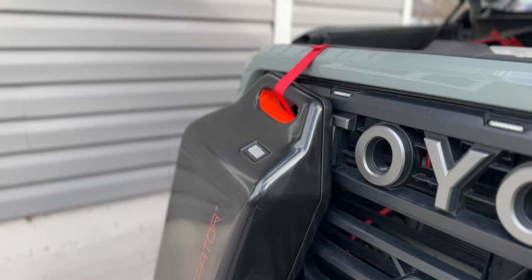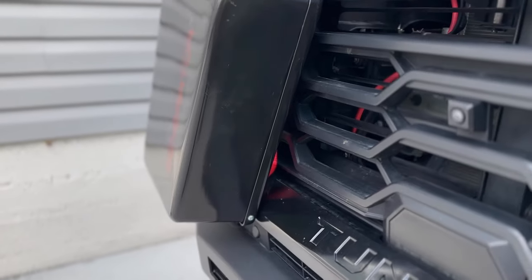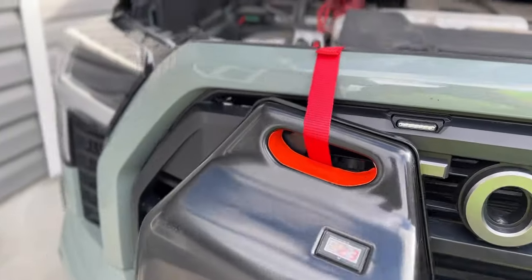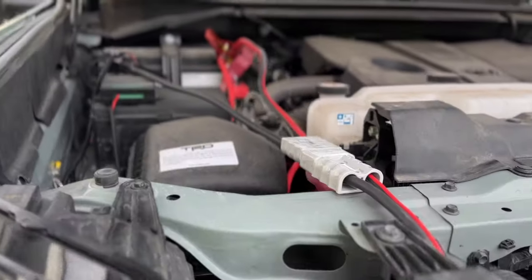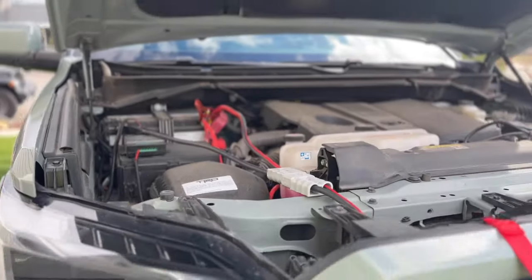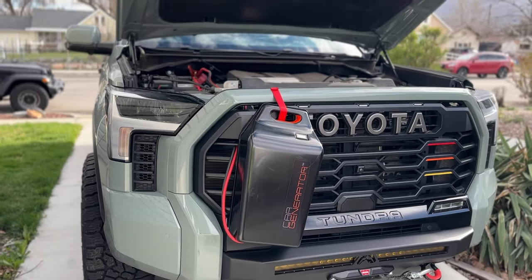There are a few downsides. The car generator sits on the front of the vehicle, so if you have your vehicle on the street or driveway during a power outage, it could be easy for someone to come and cut it right off. Also, because it has protective plastic around it, it is a little more bulky and you can't put it inside the hood and close it. But if you're in an area where you're not worried about theft, this thing is a super valuable thing to have.